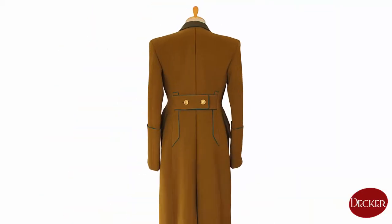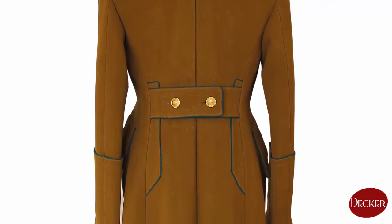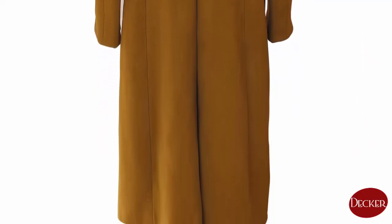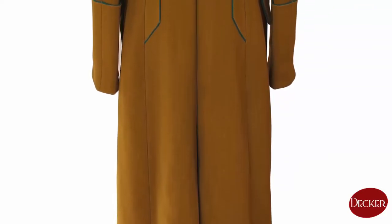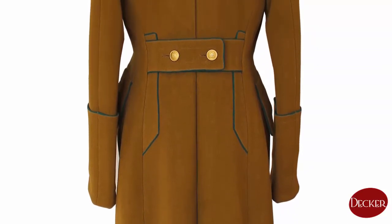The back side of the greatcoat has a double wrinkle just below the collar, and the back is split in two for the last 50 cm to make walking or marching free and unobstructed. To close that slit, five covered small buttons and buttonholes are available. Above the slit, a waistband with two large figured buttons can be seen.